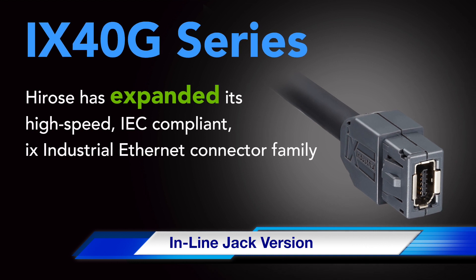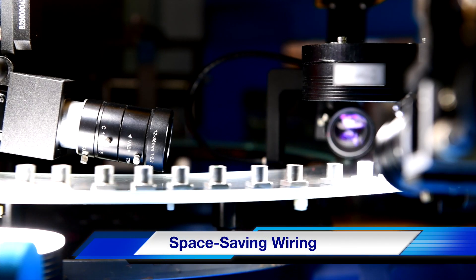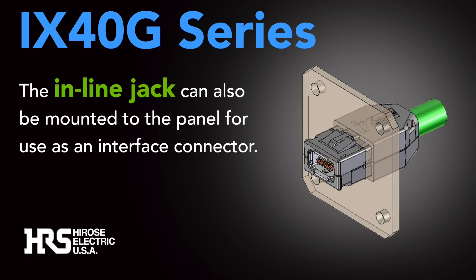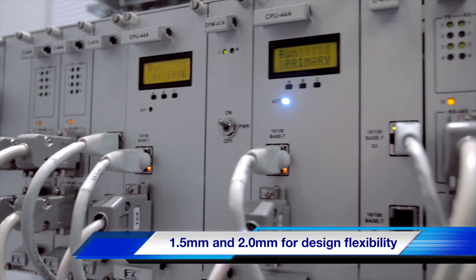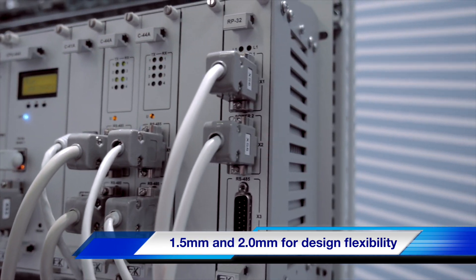The inline jack is designed in response to market needs for space-saving wiring when there is an extended distance between connected equipment. The inline jack can also be mounted to the panel for use as an interface connector. The case accommodates two panel thicknesses, 1.5mm and 2.0mm, for design flexibility.